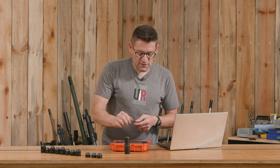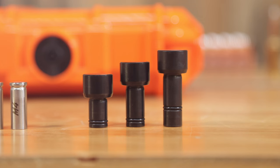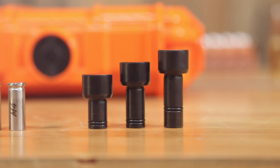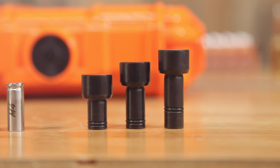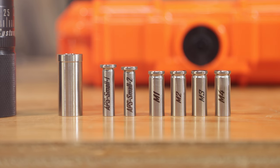So the die body, three different pushers. These are the top pushers that go in the top and bottom out here on the top. So we've got short, medium, and long. A cartridge centering sleeve and then six different seating stems.